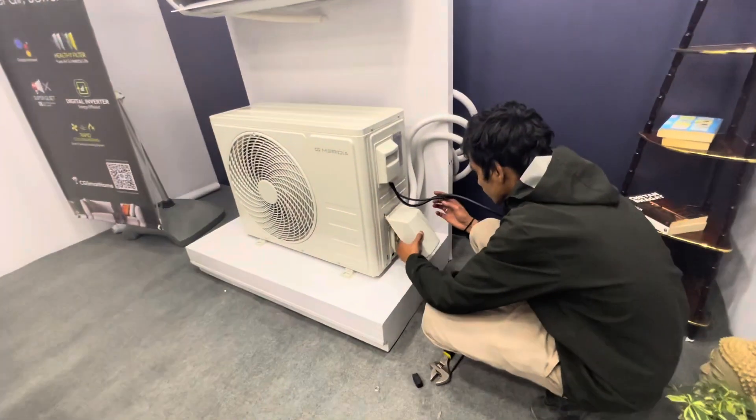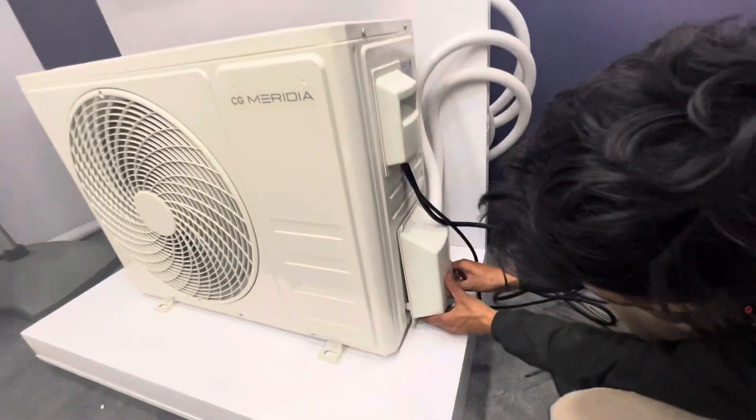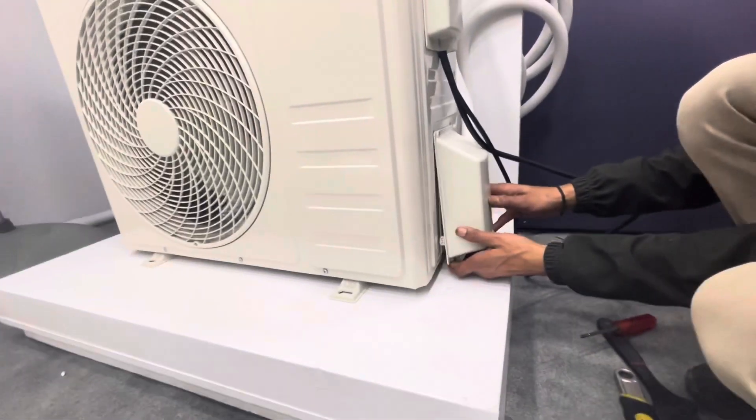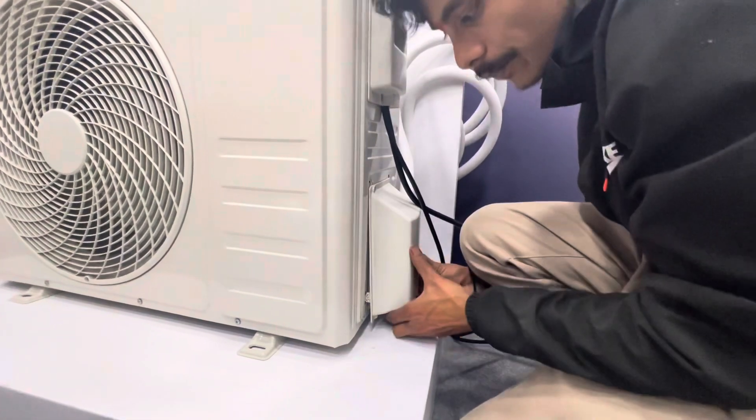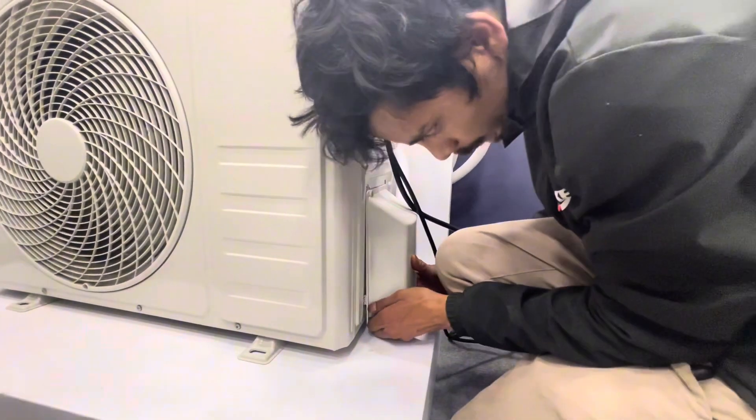This is the best copper pipe — it is the best. The best in this copper pipe.